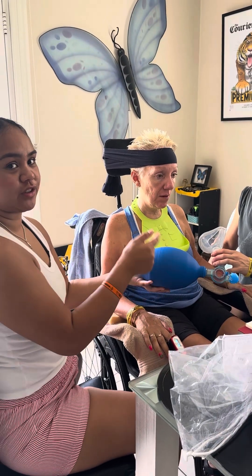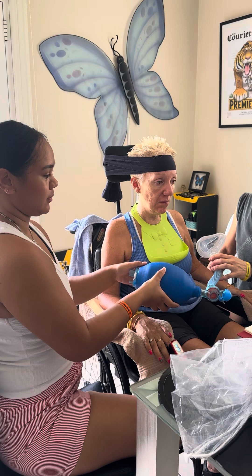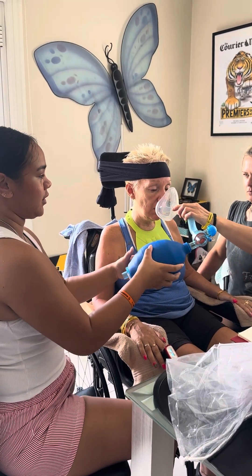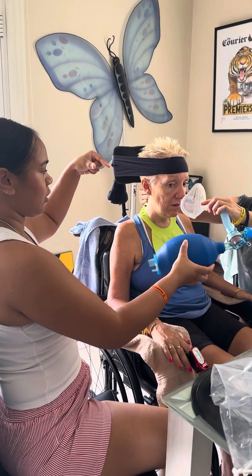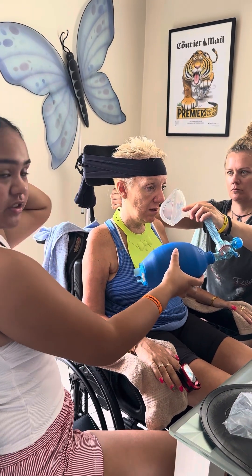We're just going to demonstrate how to use the lung volume kit for the plane. It's a two-person job, so one person will hold the mask firmly over Leanne's nose and mouth, and with your other hand you'll just hold — kind of pinch — the back of Leanne's skull.